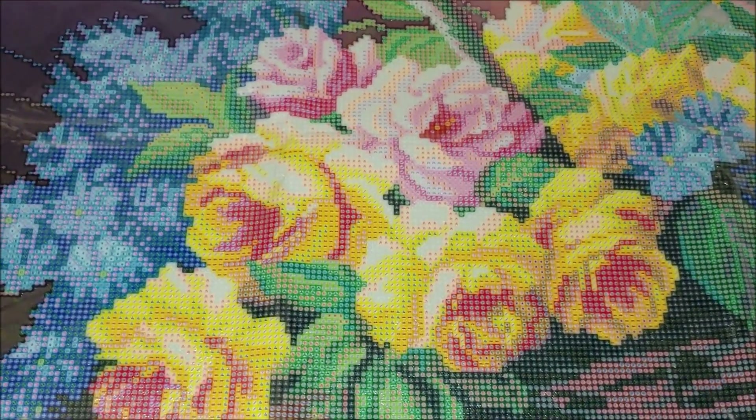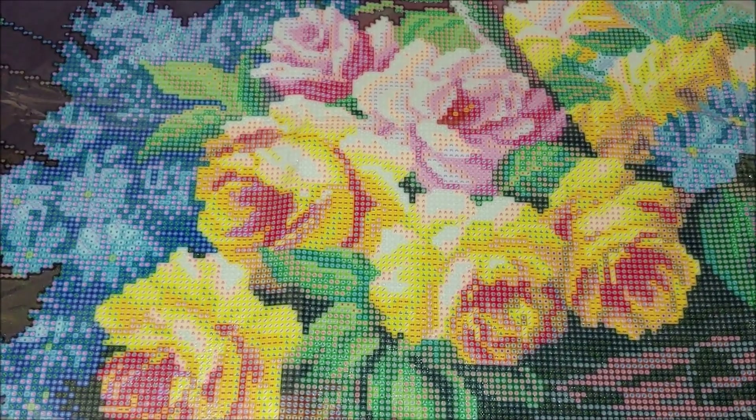Let's take a closer look at the canvas. I want to know if the glue is strong enough or not. This is a poured glue, not double-sided adhesive. Yes, it is pretty sticky, and this is also what makes these kits premium in my opinion — fabric canvas with poured glue.